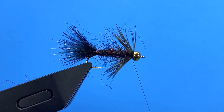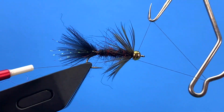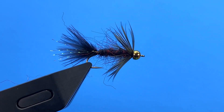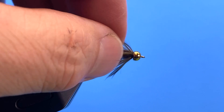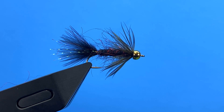Now we can go ahead and whip finish behind the bead, and there we've got it — bead head mini leech. This is the standard black-colored version, even though it has an olive collar. You can tie this in maroon or olive, basically any color you want for that smaller woolly bugger type pattern. It's a great lake fly — you can fish it on an indicator on a river. It's just a great small leech pattern, a kind of micro woolly bugger. I'm Hans from Dakota Angler and Outfitter, thanks for watching.